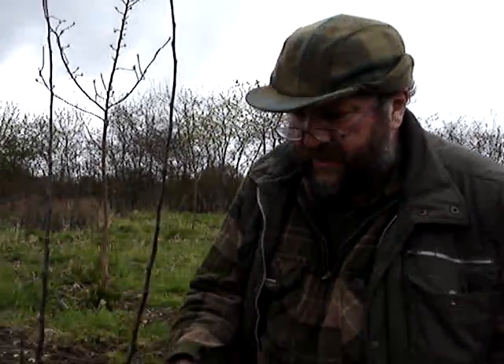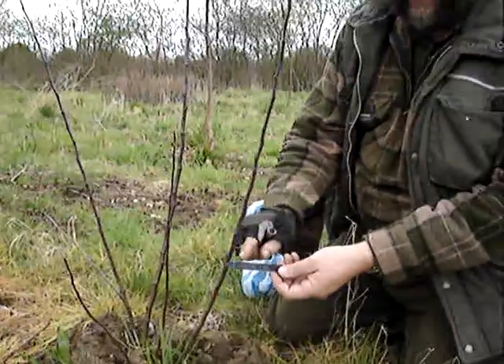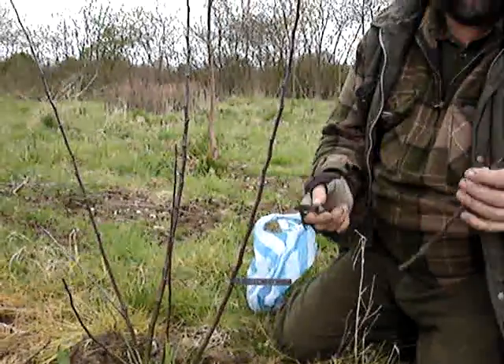We're just going to look at some grafting of an apple tree. This is a rootstock — Wellington 106 rootstock. Note the label; Queen Cox is the variety, and we're going to do the saddle graft.